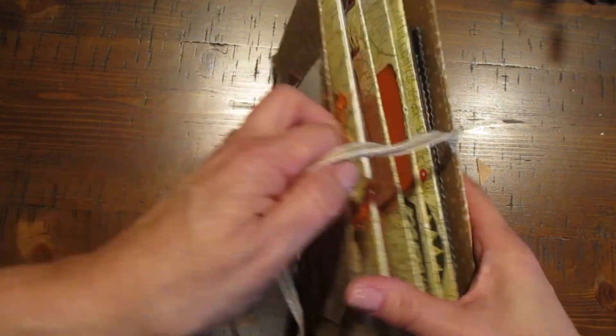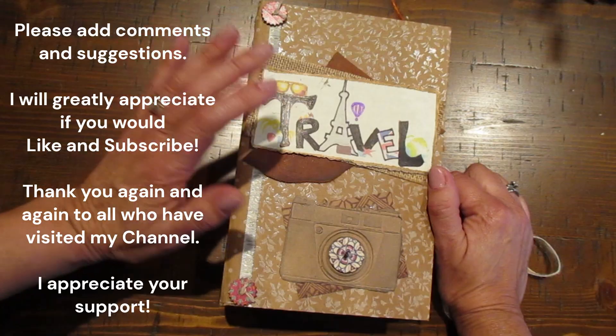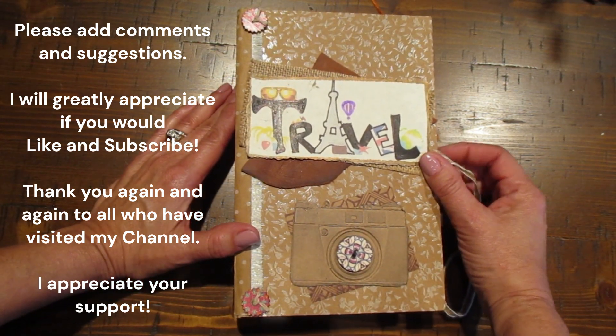So it's a simple travel book but it's going to have so many opportunities to add memories. Thank you so much, I hope you have a wonderful Thanksgiving, and thank you again for stopping by. Goodbye!